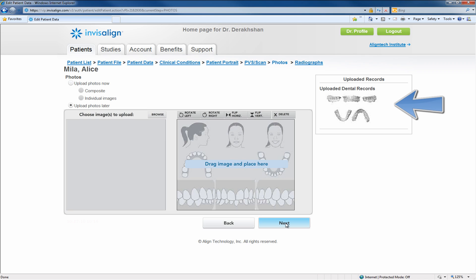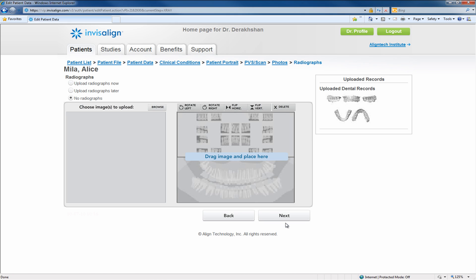This page is to upload patient pictures, which you can do now or choose to do later. The next record, radiographs, is also optional. Click Next to finish.